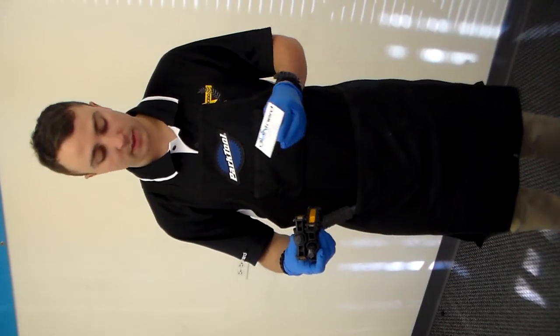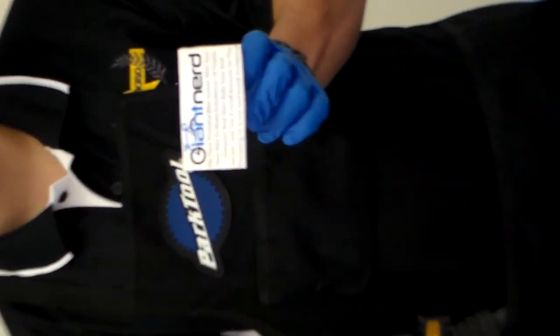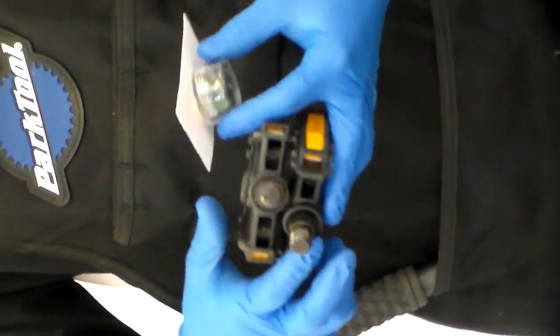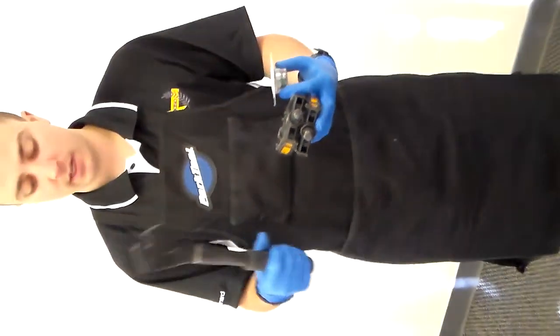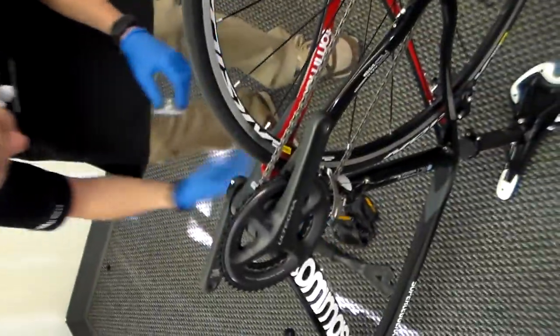First of all, we're going to start with the grease that we include in every build box for Giant Nerd bikes. This is going to give you some brief instructions as well. Basically, we want to grease the threads before we install them on the crank. I've also got a pedal wrench here which we will need at the end, but we're going to go ahead and get into it now.